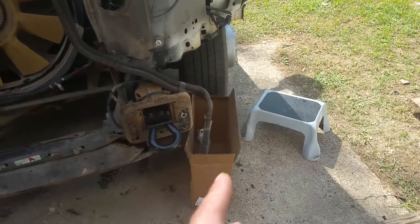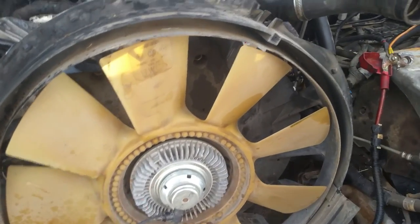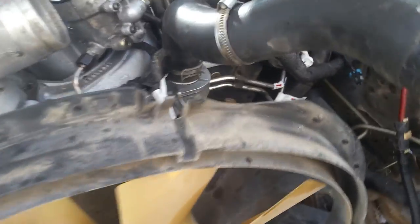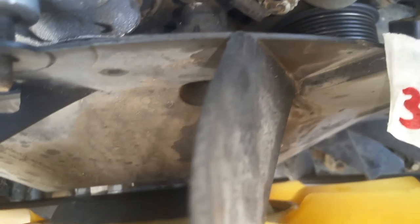Now I'm getting ready to take the fan out. You can see there are two bolts already removed there, plus one 15 millimeter here and one on the other side — I'm just getting ready to take those out. I've been seeing other people use a crescent wrench to get the fan clutch loose, so I'm going to try that. I may rig something up or I may have to rent a special tool — I'll see if I can get it loose without one.